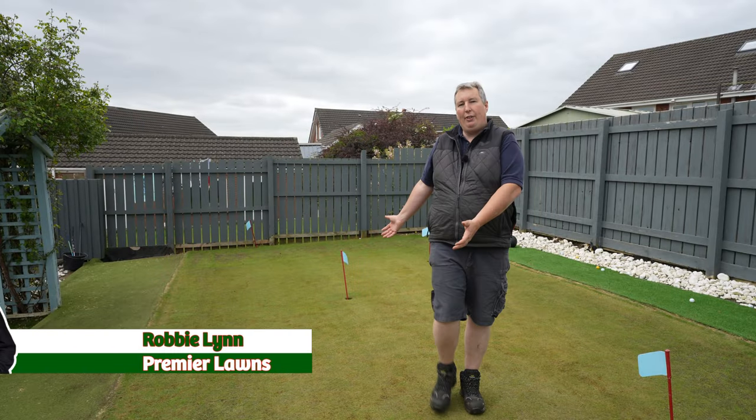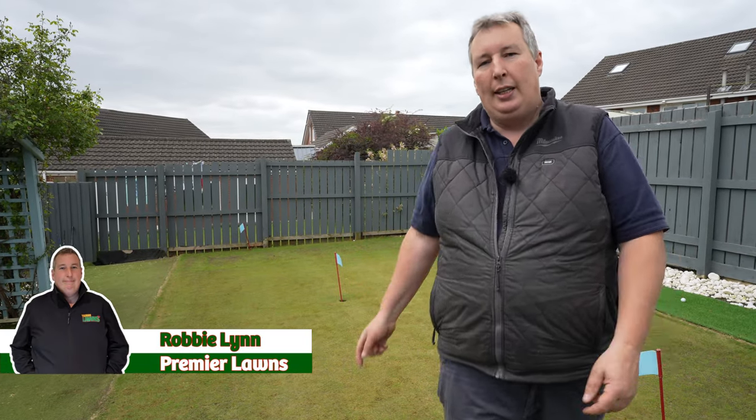Wait until you see today's really unusual garden. Today we're going to be renovating this backyard putting green. Let's go.